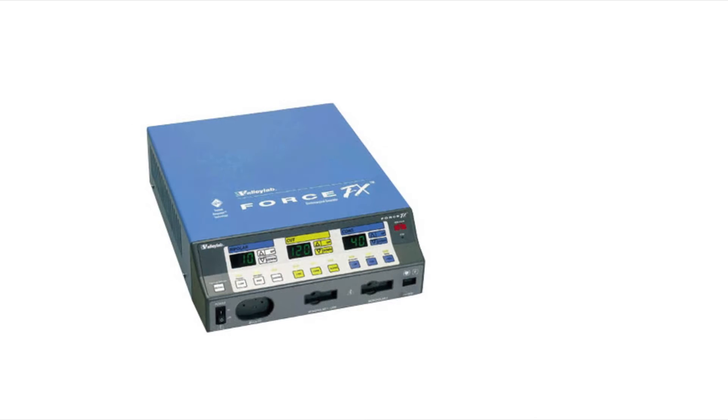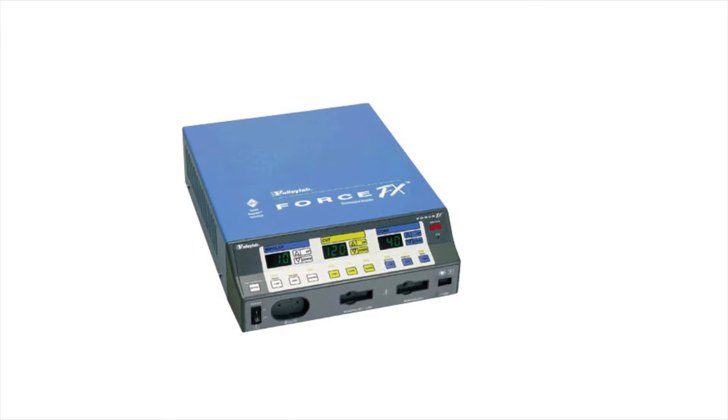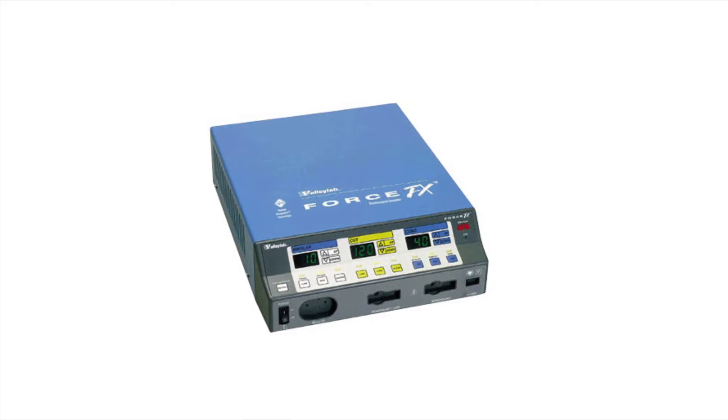The generator is activated by handset or switch controls. Receptacles are marked to ensure correct connection of the accessories.